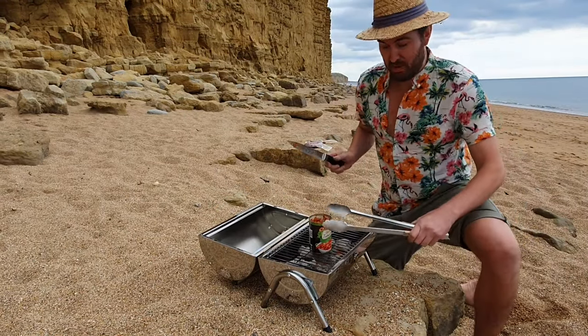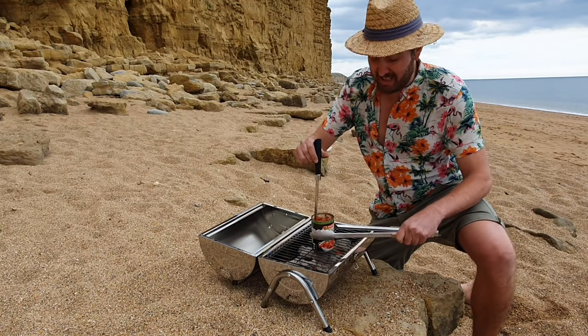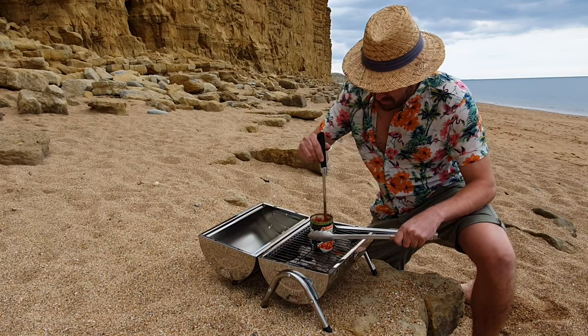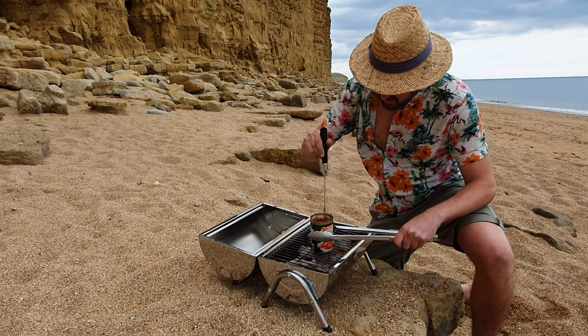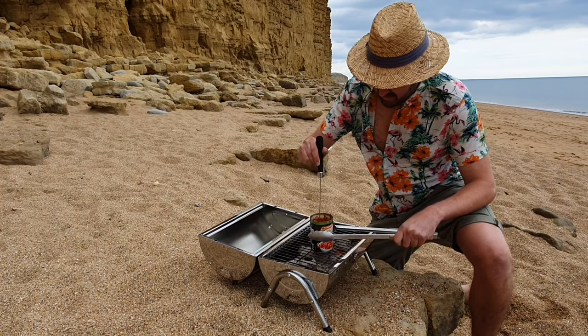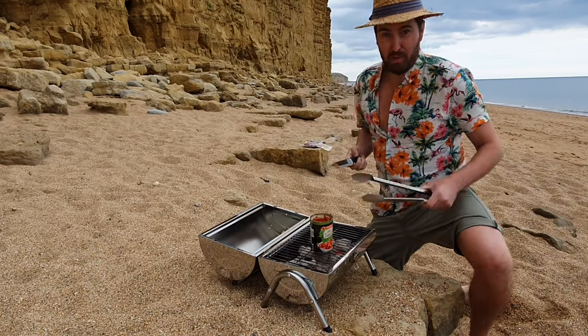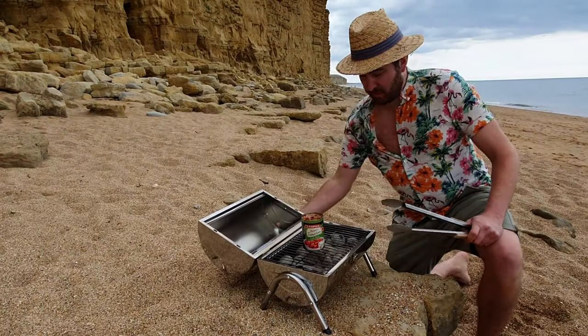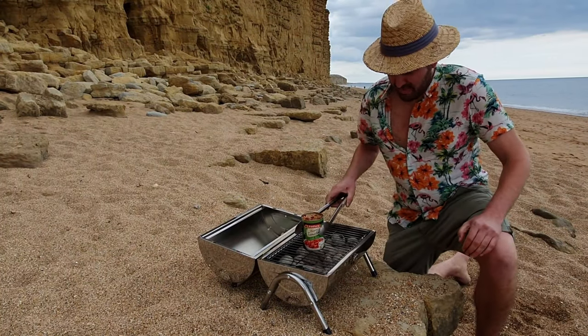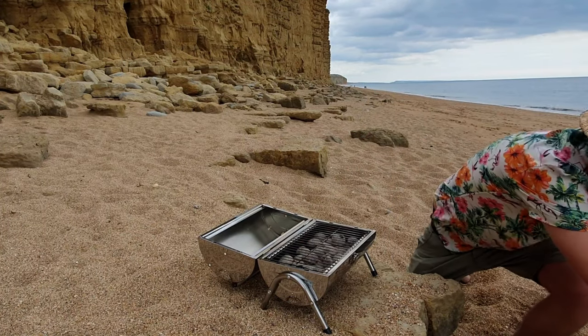I just want to mix the tomato and onions. I don't want to burn my hands because this can is really hot now, so I'll use the tongs to give them a mix. And there we go. Our fire is almost ready for the boerewors to go on. I'm going to take the tomato and onion mix off now, and then we can put our boerewors on the fire.